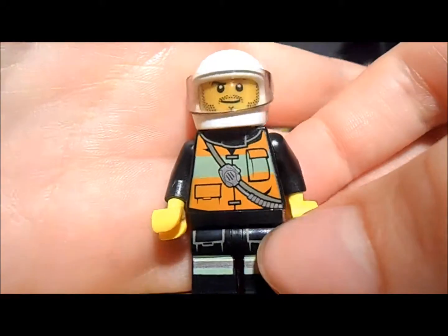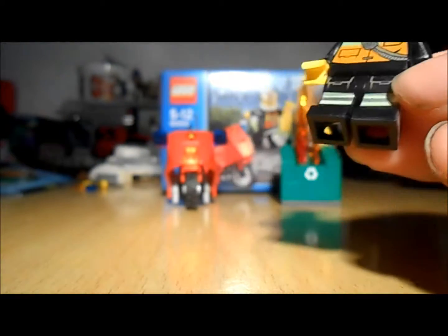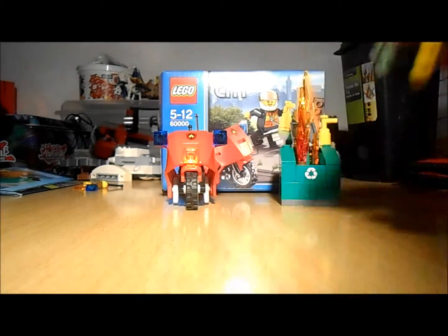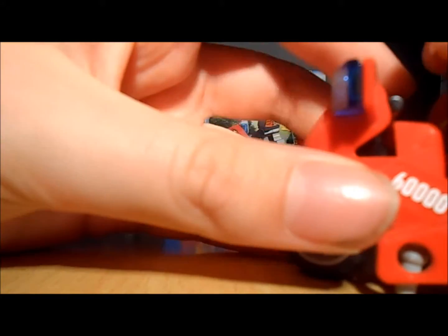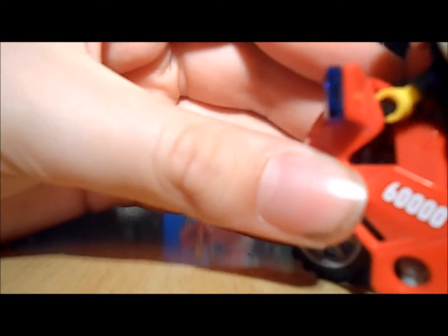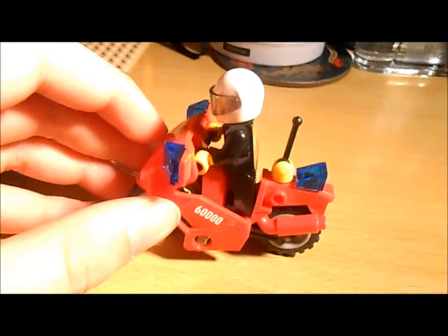It's quite similar to the Fire Chief we got in the Fire Chief's car, which I've done a review on. I'll show you how he goes on the bike. All you need to do is put him in there with his feet, with his hands up, and push him onto the black bars. And then you can see he is now in the bike.